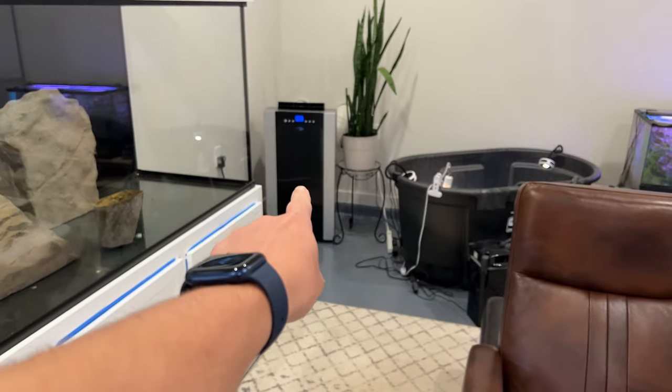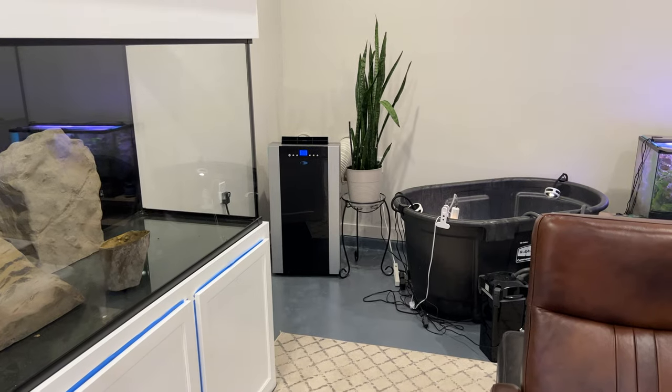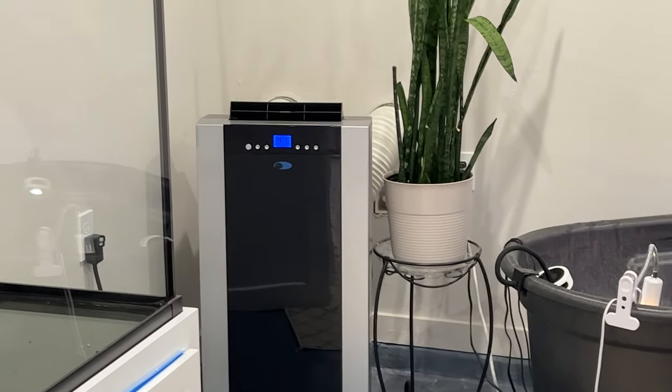Is it time for Aquariums Uncut? Yes, it is. Look at that in all of its glory.